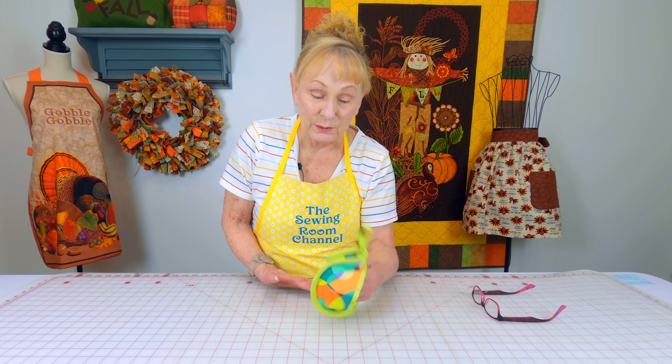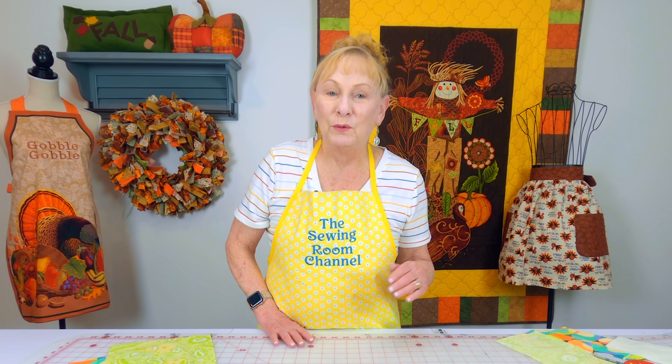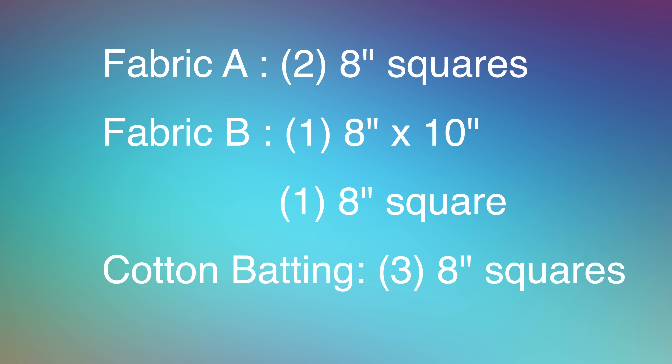Now let's get started. For this pot holder, you're going to need to select two different fabrics, one light, one dark. Fabric A, you're going to need two eight-inch squares. Fabric B, you're going to need one eight by ten inch piece and one eight-inch square. For cotton batting, you'll need three eight-inch squares.